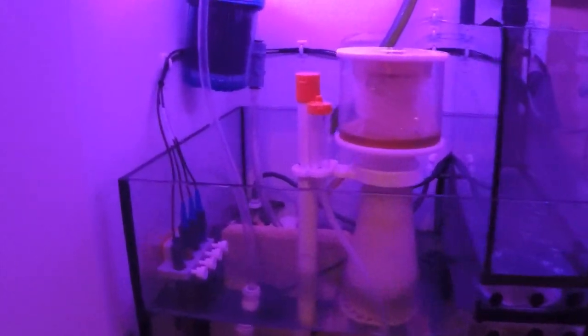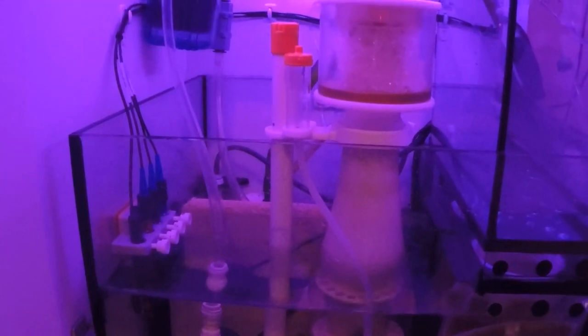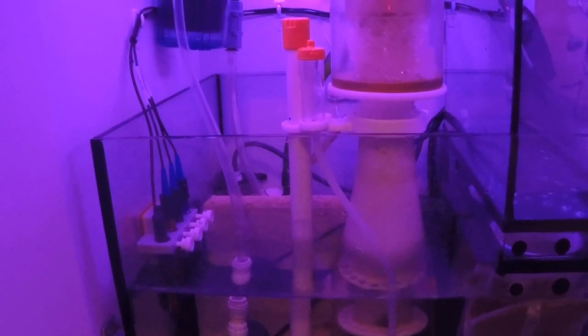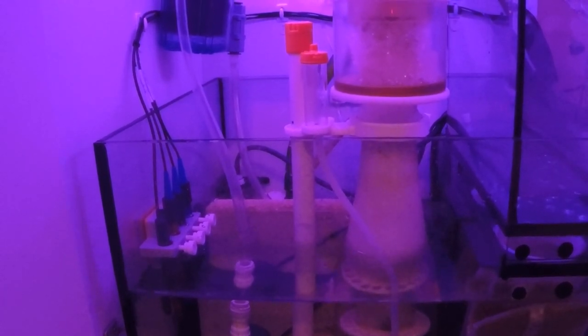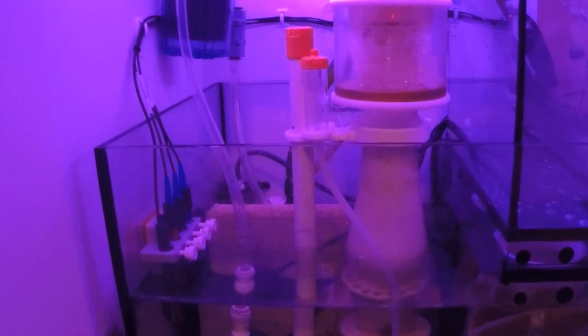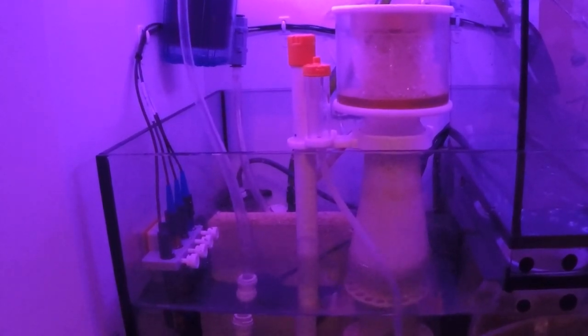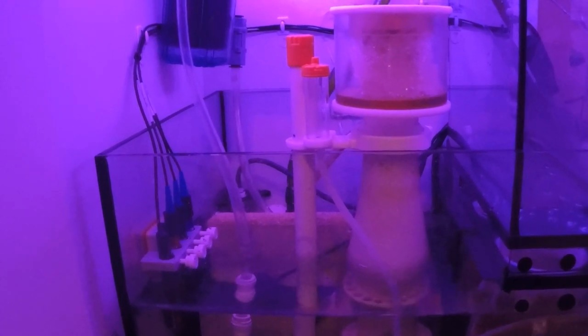Down in the sump, there's really not that much going on down here. This is my Bubble Magus protein skimmer — the Curve 5. It does its job; the only bad thing I can say about it is that it's kind of loud — it is the loudest thing connected to my tank. But other than that it does do its job and it produces a lot of skimmate.